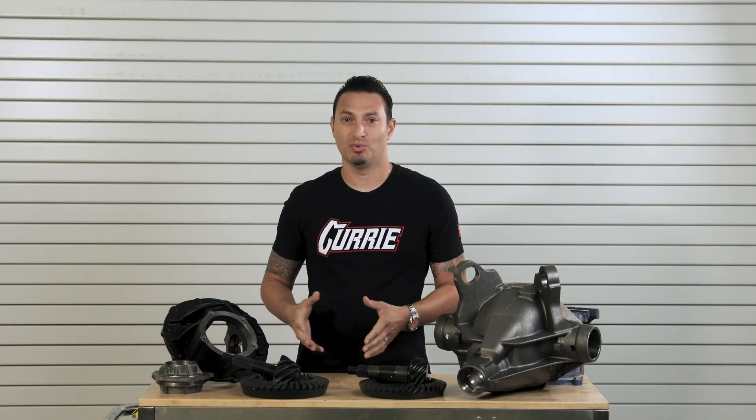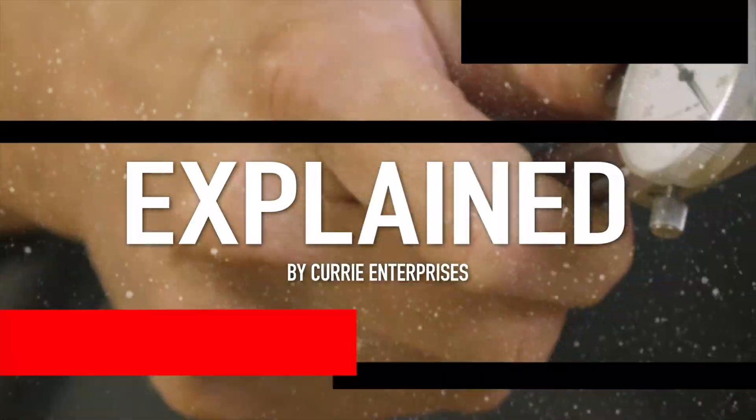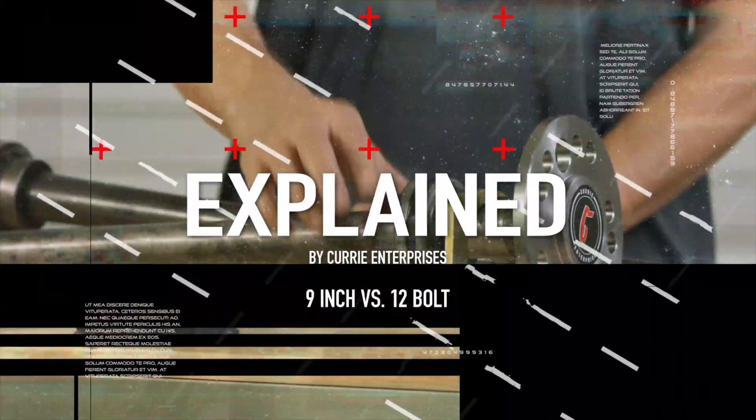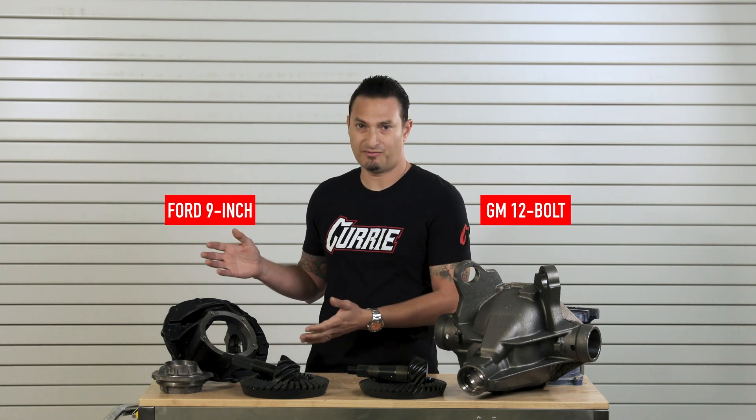12-bolt versus a 9-inch — what are the basic differences? Today I'm going to go over a few of them. I'm John Henson for Curry Enterprises and today I want to go over some of the differences between a GM 12-bolt and a Ford 9-inch.